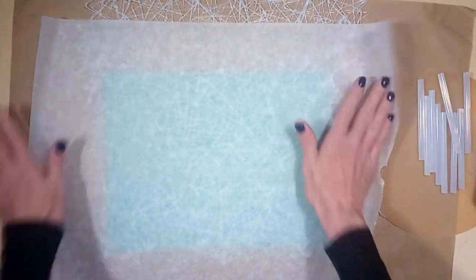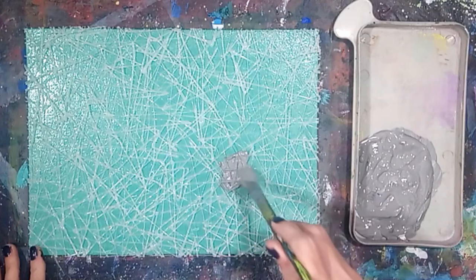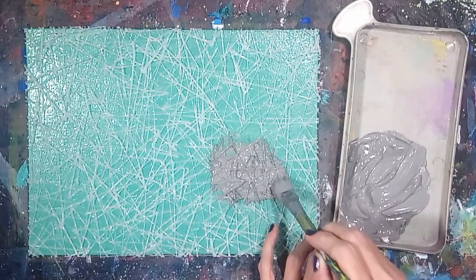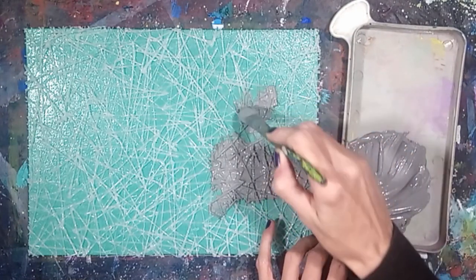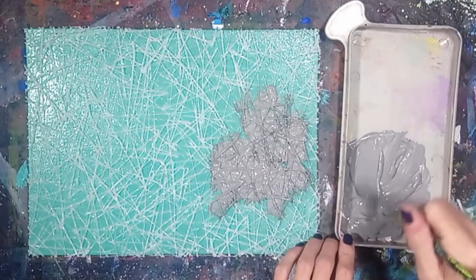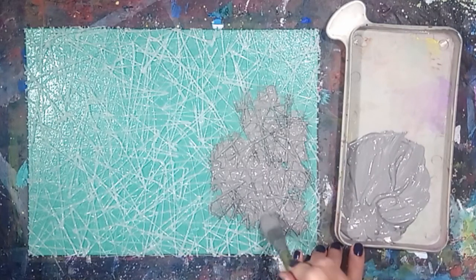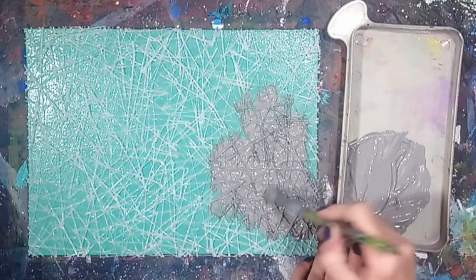Allow the spray glue to dry for about an hour, and then trim off the excess hot glue from the canvas. Once it's dry, apply a layer of gesso to the textured canvas. Gesso makes the hot glue more paintable and also helps cement the texture in place. I'm using white gesso mixed with a bit of black acrylic paint. Apply the gesso with a paint brush, getting it into all the cracks and crevices by pouncing the brush into the little corners.